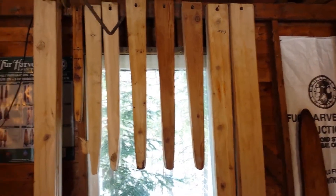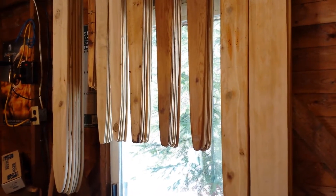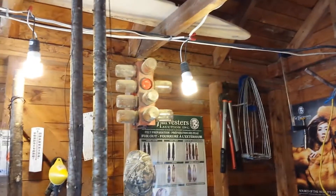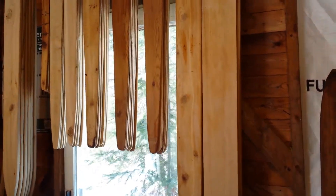All those boards I made for 200 bucks plus my own labor — it's all cedar, off cuts or cheaper lumber that I bought to make my stretcher boards. I figured out that if I had bought all of those stretcher boards at Fur Harvesters it would be pretty close to a thousand bucks. The wolf boards are almost 45 bucks from Fur Harvesters, the coyote boards are 40 bucks, the lynx boards are around 30 bucks to buy. So for me it was a matter of saving 800 bucks and having a lot of stretcher boards at the same time.